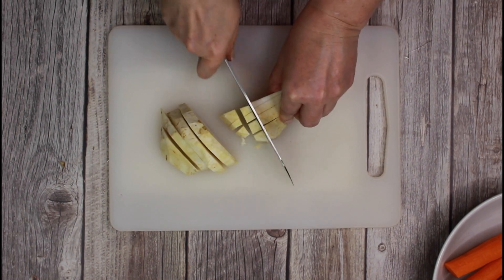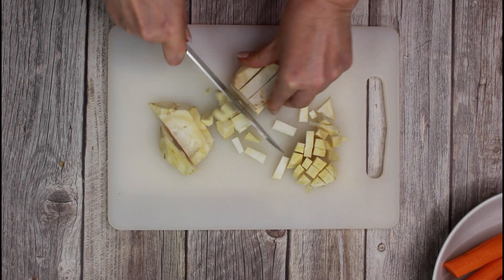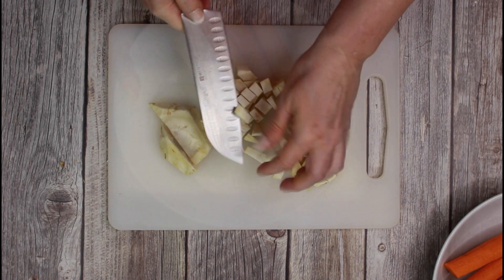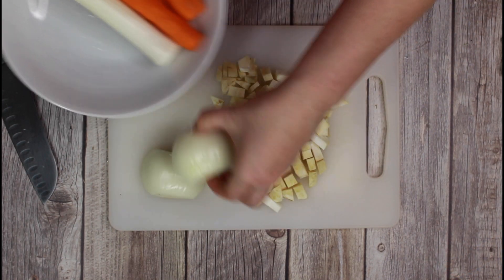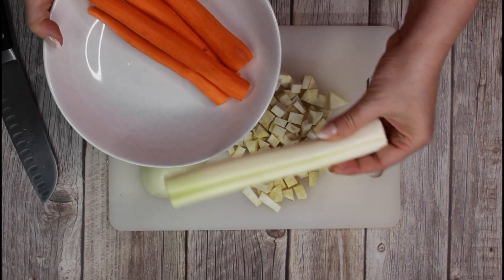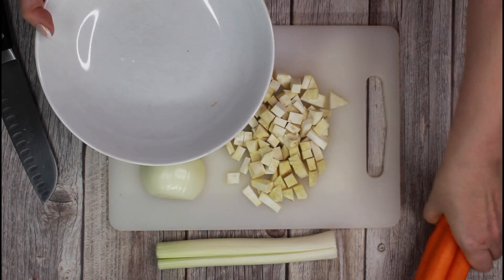Start with peeling the celery root and then cut it roughly. I already rinsed the leek under cold water and peeled the carrots and the onions, and cut everything roughly.